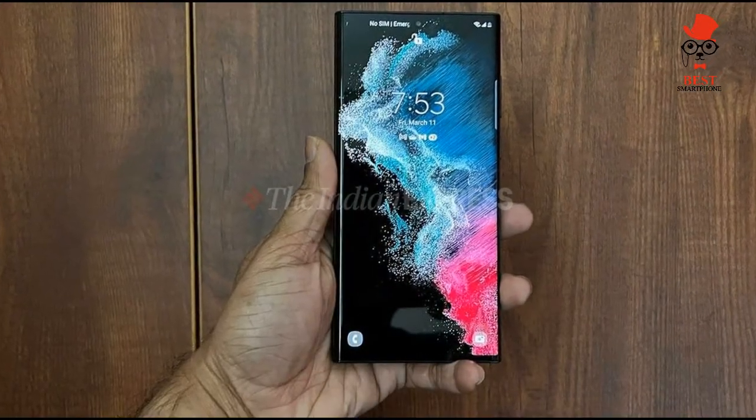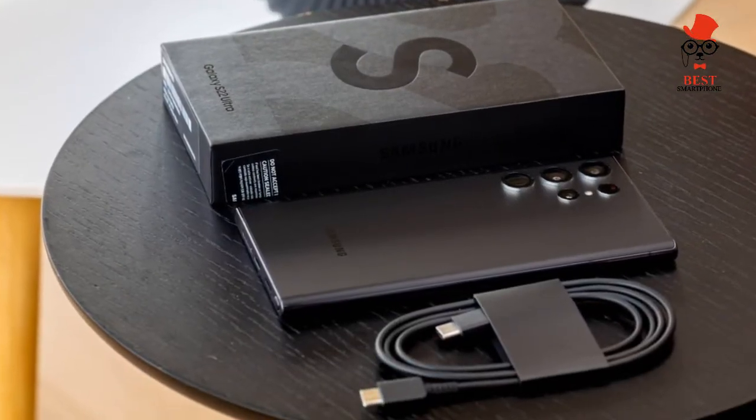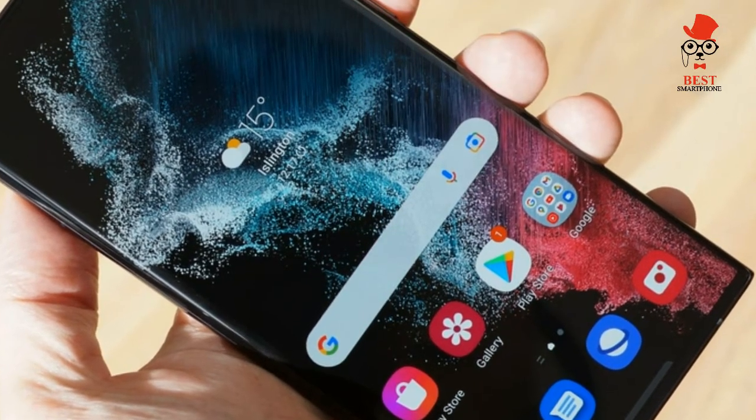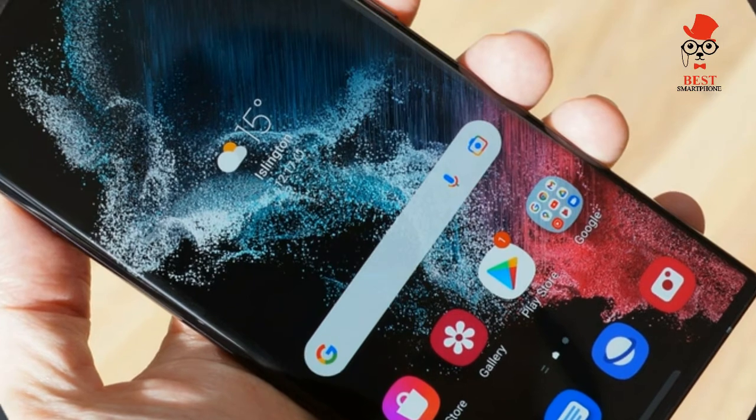The Samsung Galaxy S22 Ultra looks determined to top the best camera phone list and unseat Apple and Google. Our testing shows that the S22 Ultra is a very good camera phone, though it's quite the contender.